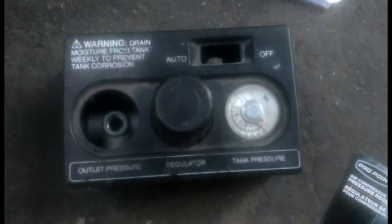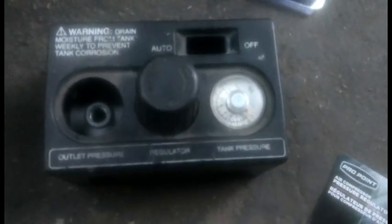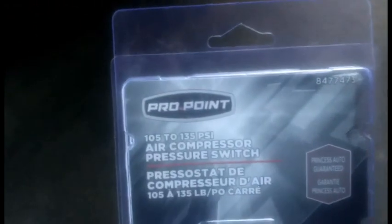The pressure switch, cutoff, and regulator on my old compressor died. I've already taken it apart, but if you have something like this and there are no replacement parts anymore, you want to get a Condor MDR 11 power switch.